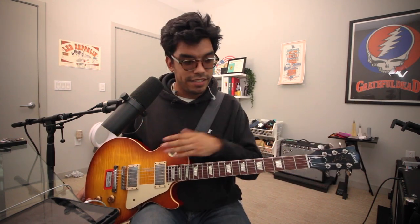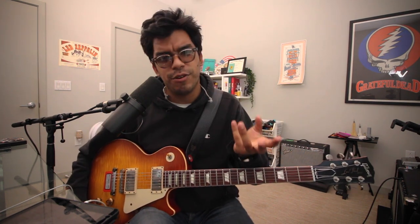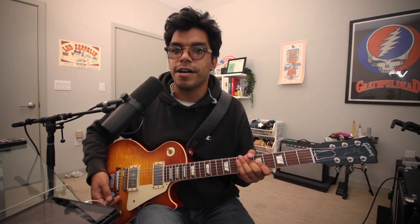Maybe I can also do a comparison video — mine versus a real Dumble — that would be pretty cool. Let's plug in the amp now. We have the Les Paul straight into the Overdrive Special — rarely adding effects, but sometimes I put reverb in the loop. Today though, all dry. Let's hear some tones. First up: neck pickup, clean channel.